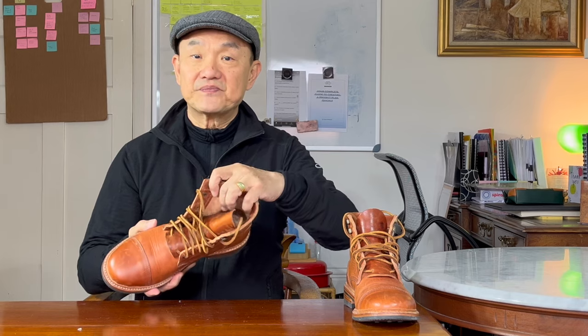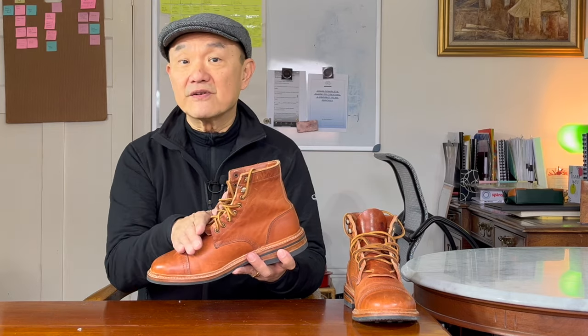The boot is lined with leather in the vamp, but it's unlined in the shaft. It uses a firm leather heel counter, but I think the toe puff is elastic because it has that give. That toe cap is not real — it's a toe cap piece sewn onto the cut-off vamp.